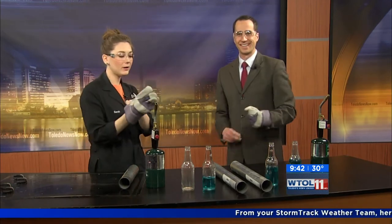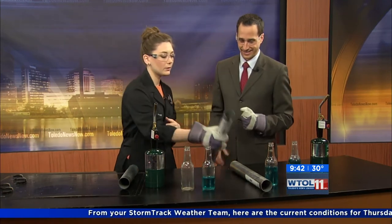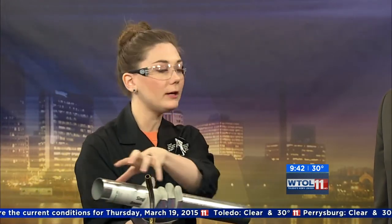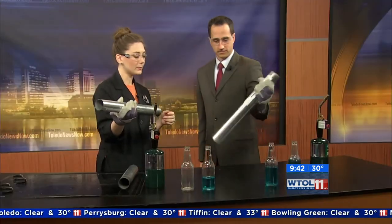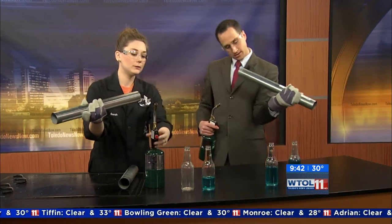This is one of my favorite experiments. It's called a singing tube. I have a steel pipe, and inside my steel pipe there's actually a small metal screen. We're going to use our blowtorch to heat up all the air molecules that are inside this pipe. We're going to use the blowtorch because we want all those air molecules really, really, really hot. Make sure your blowtorch is on.